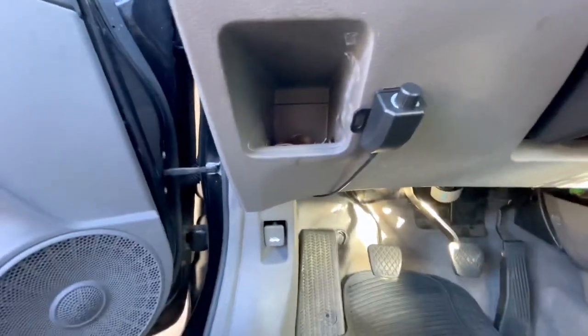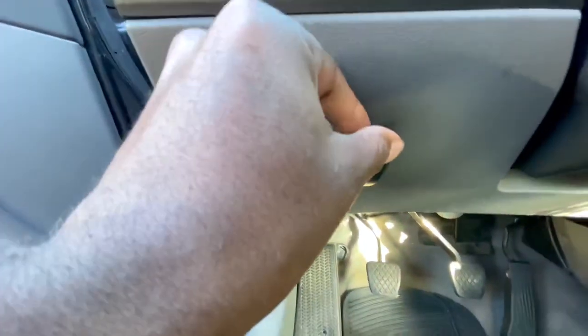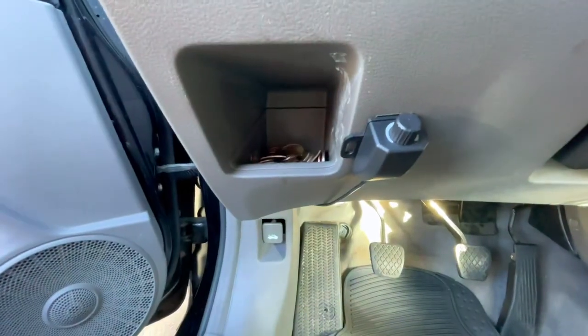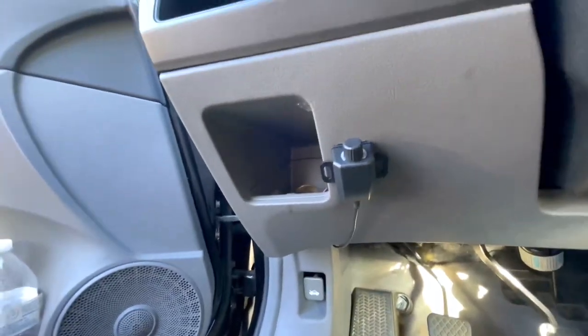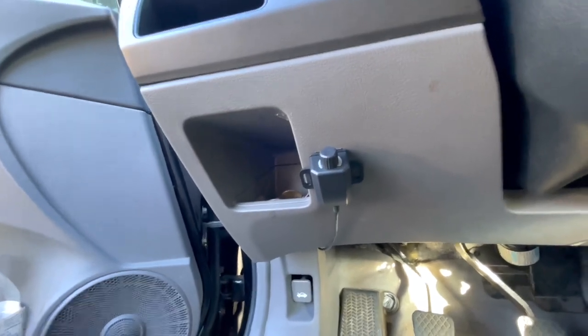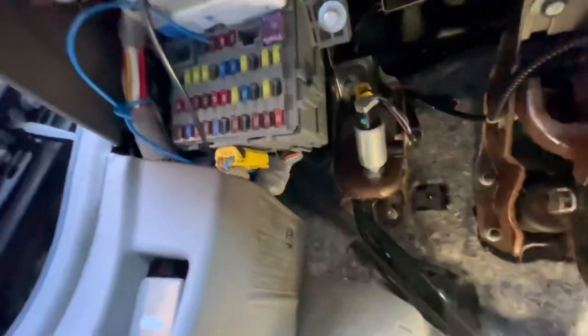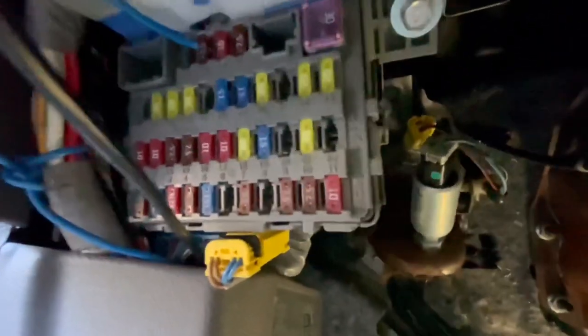For the bass, this is the knob I use right here to turn it up or turn it down — very convenient. For the remote wire, I ran it to a fuse right there.